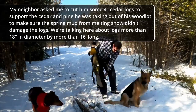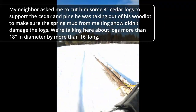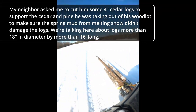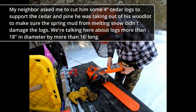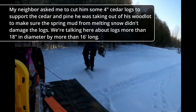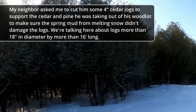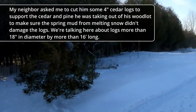Mon voisin m'a demandé de lui couper des ronds de cèdres de 4 pouces pour soutenir ses cèdres et ses pins qu'il était pour sortir de son boisé, afin de s'assurer que la boue du printemps due à la fonte de la neige n'était pas pour endommager ses ronds de bois. And here we are talking about a diameter of 18 inches by 16 inches long.